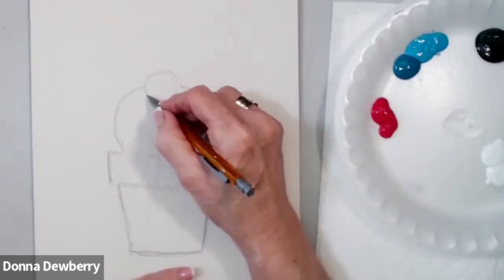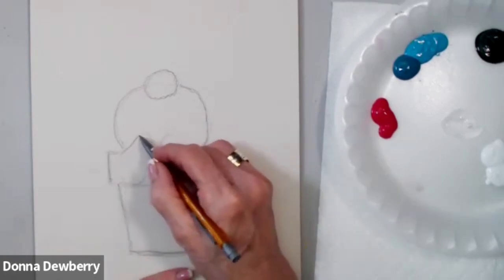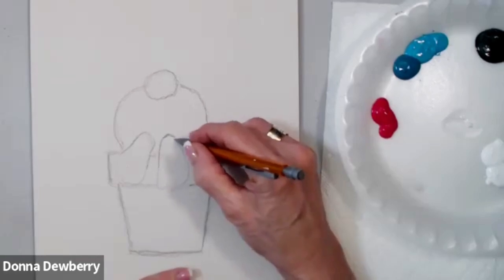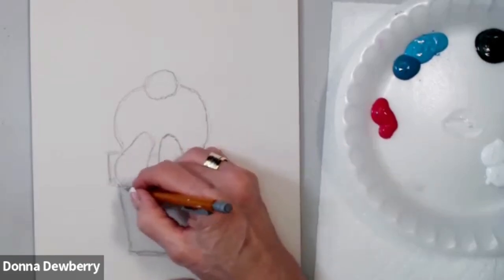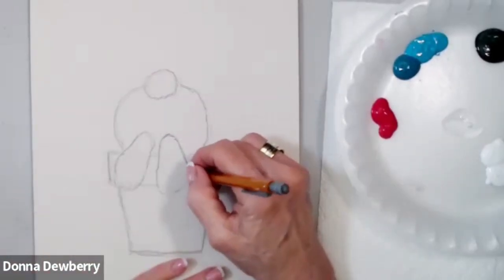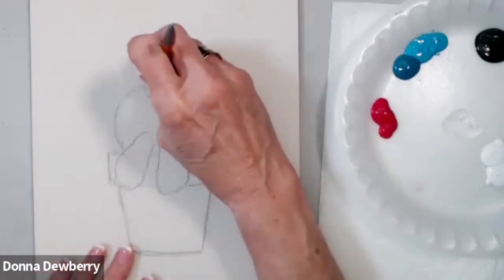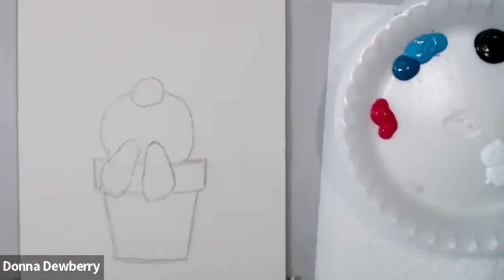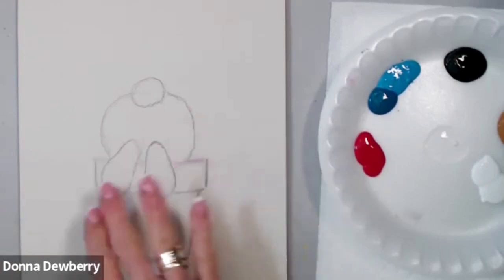We're going to scruffy a tail that's higher up. Right here we're going to do a little light-bulb top shape, and then come out and do the light bulb itself. I'm going to put some toes in here — he's got his big toe on this side and this side. Before I get started on the bunny, I want to put some of the greenery on the back. Even if you think you can't draw, you can do this!